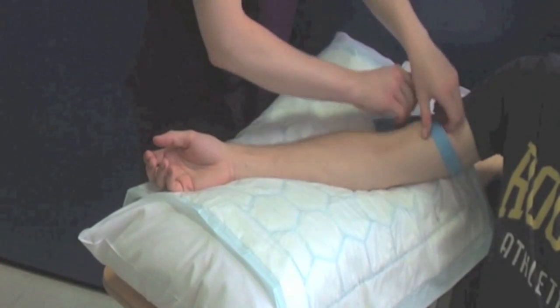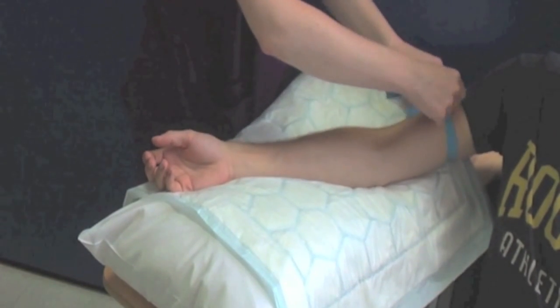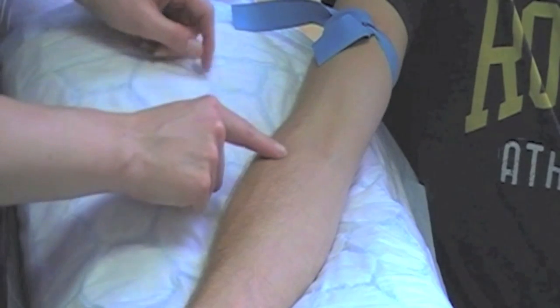Apply a disposable tourniquet to the patient's arm and palpate for a suitable vein. Once you have located the vein, release the tourniquet until just before you perform the procedure.